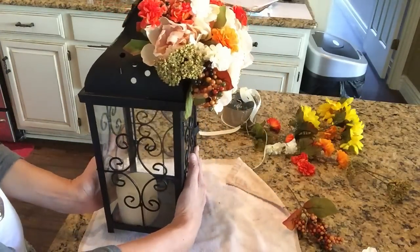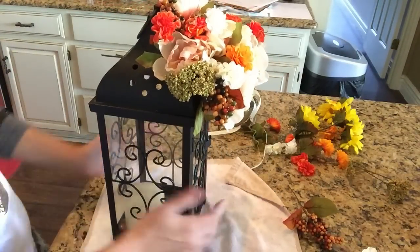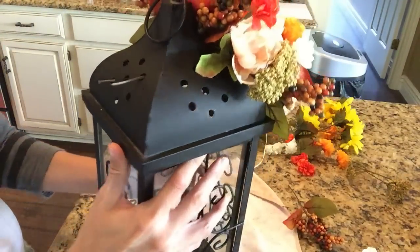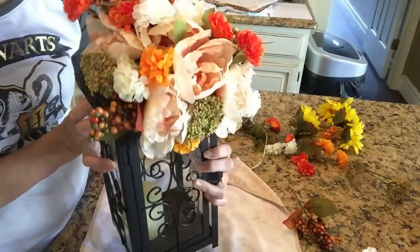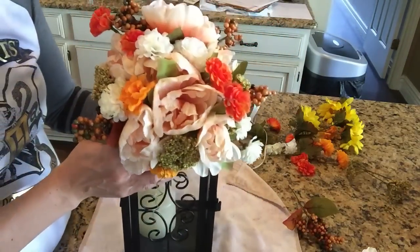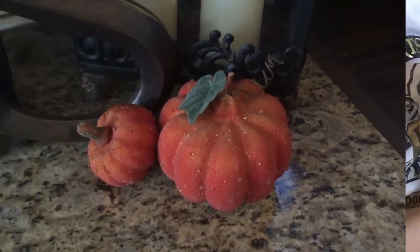And that is it, you guys. I used no hot glue — just wire cutters, Dollar Tree floral, and my own lantern. I absolutely love this. I'm so obsessed. I can't wait to do this again for maybe even Halloween and Christmas.